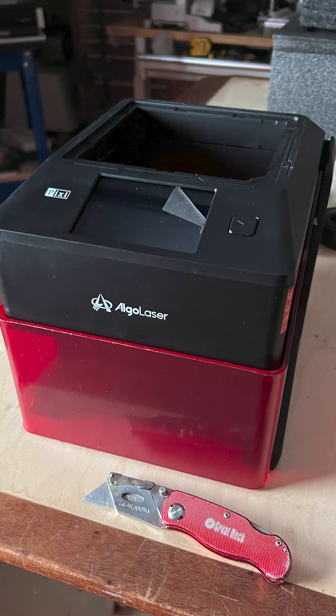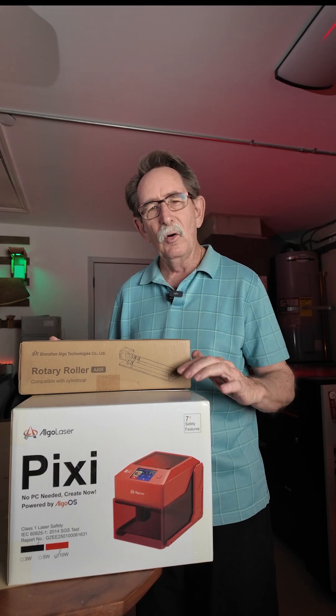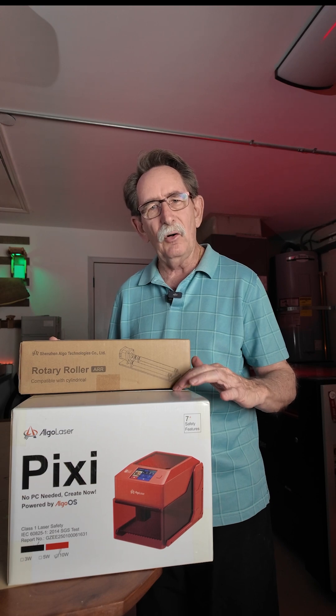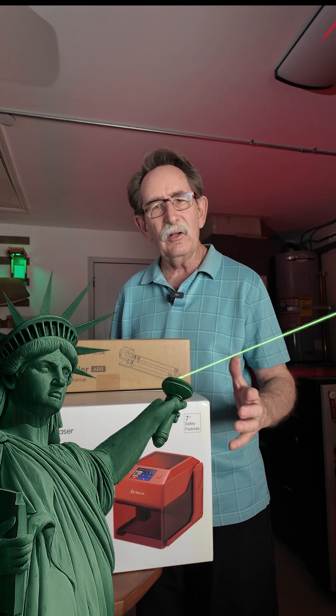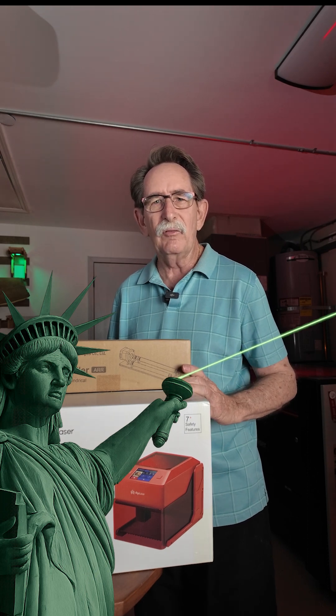AlgoLaser sent this laser to us — no contract, no affiliate relationship. We don't work for them. We're going to review this. There'll be a posting at laserfreedom.us and you can go there now and see other diode, CO2, and fiber lasers that we've reviewed.